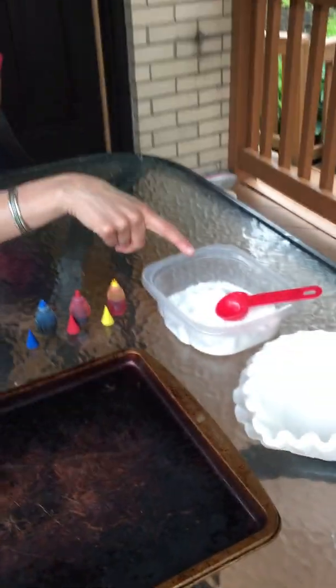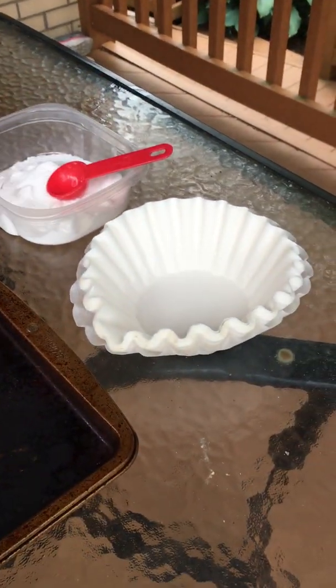To do that you need vinegar, food dye, baking soda, some coffee filters, and something to do it on so you don't make a mess.